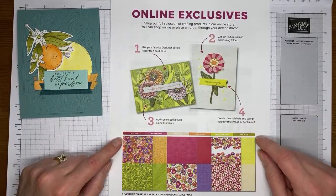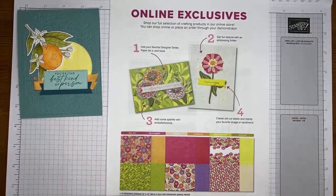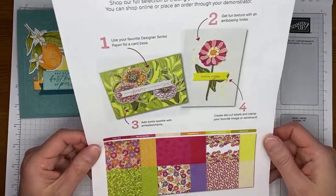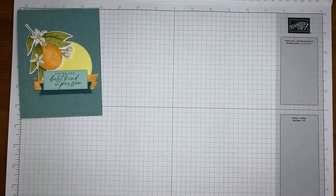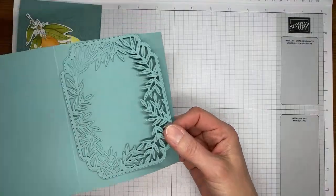Also take a peek at the online exclusives — there are some newer ones out there, like five or six pages of them in the online store. Go take a look any time you're ordering and pick any up that you might like. The online exclusives are not tied to any catalogs, so they come and go as Stampin' Up wants them to.